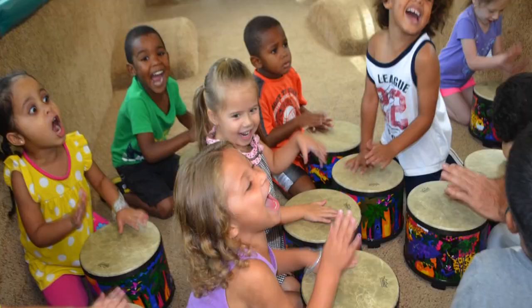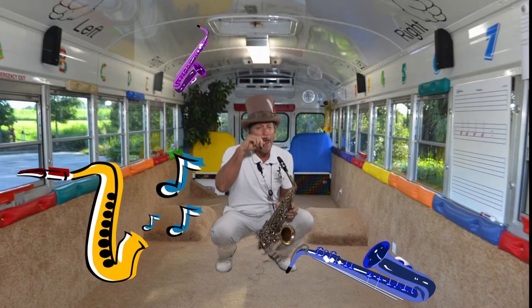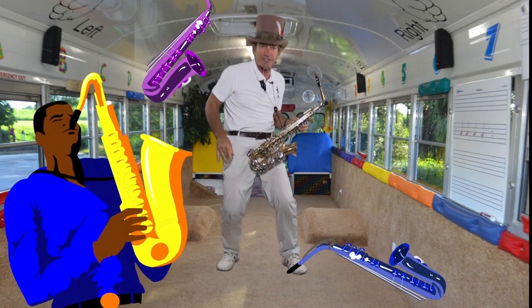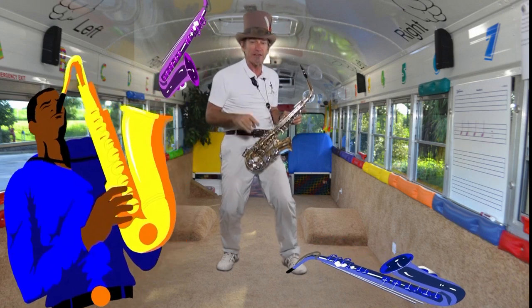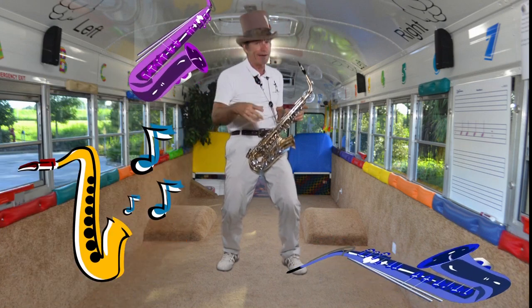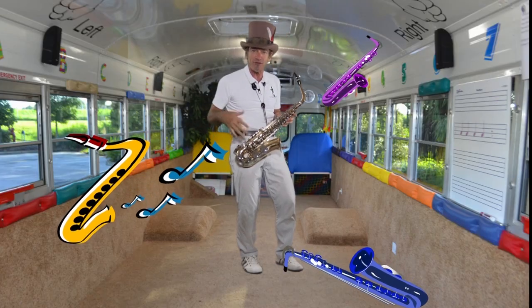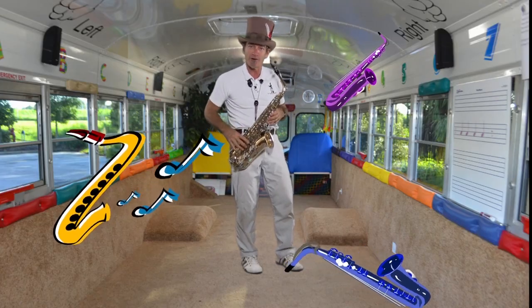Now, I'm not that good because I haven't practiced enough. But if you practice, you could be one of the best saxophone players ever. There's a lot of great ones, and that's because they practiced a lot. Take it from me because I'm not very good, but I can kind of make it sound like a saxophone for you. One more little listen.